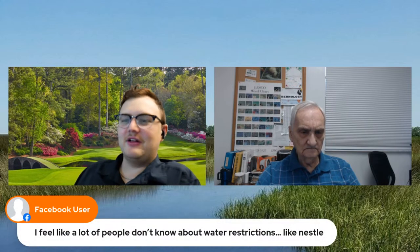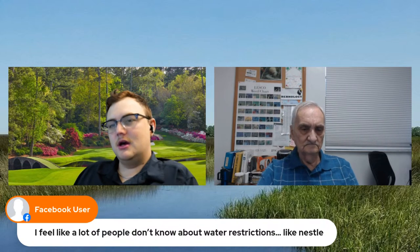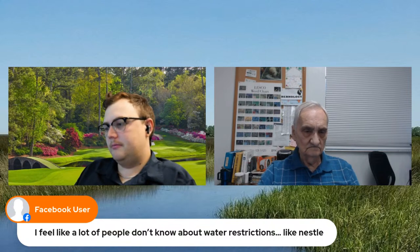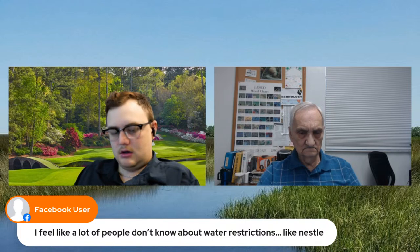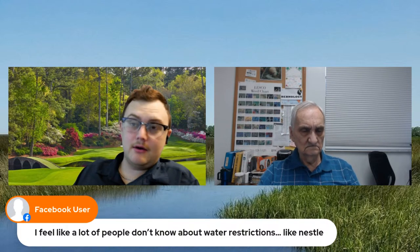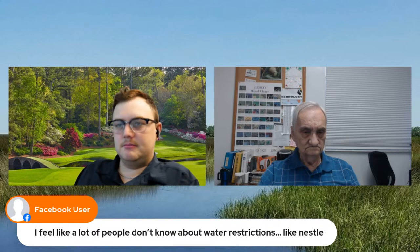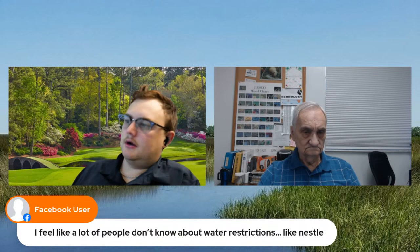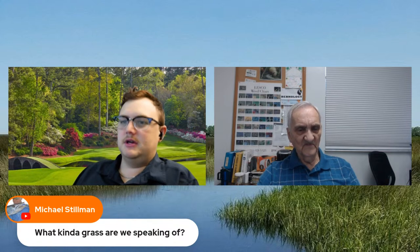A lot of people don't know about water restrictions. Corporations pulling large amounts of water is a completely different regulatory ballgame, especially for companies producing products deemed necessary. In Hernando County, all businesses are regulated on pretty much the same terms as residents. We have a question from Michael Stillman: what kind of grass are we speaking of? We were talking about take-all root rot, and that's going to be St. Augustine.